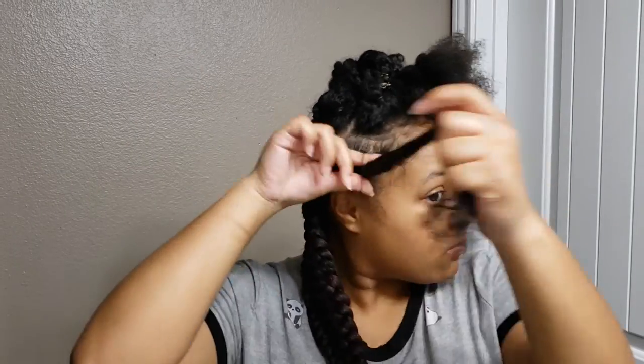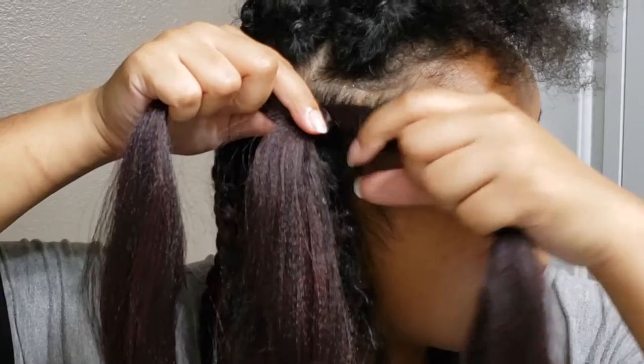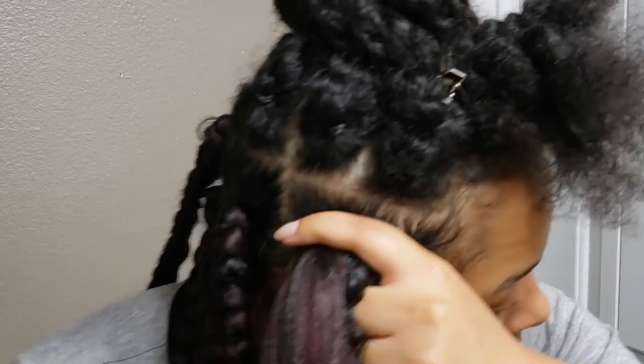I'm usually more of a knotless braider, but since this was the first time doing my jumbo braids I wanted it to be as sleek as possible, so I opted for the rubber band method. As you see, I'm just going to place the third strand right on top of my natural hair and start braiding.